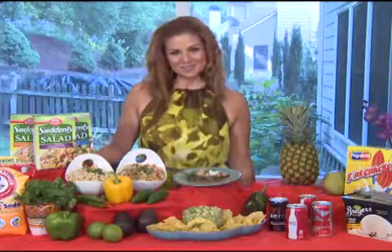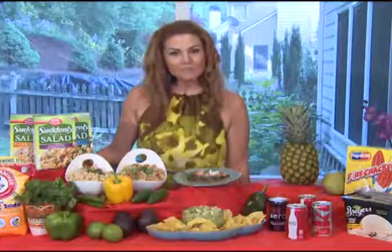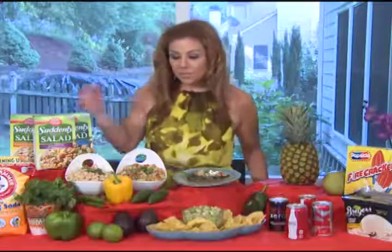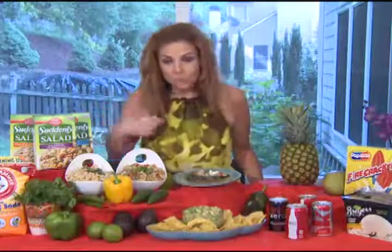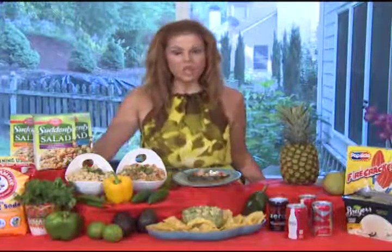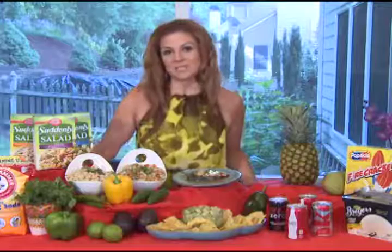Does it act as a disinfectant? You know, we use disinfectant for everything — we put it in the refrigerator — does it clean that way also? It cleans wonderfully. You can even use it for your vegetables, to wash your vegetables before you prepare them. There are so many uses for Arm & Hammer baking soda, and you can find great tips on their website.